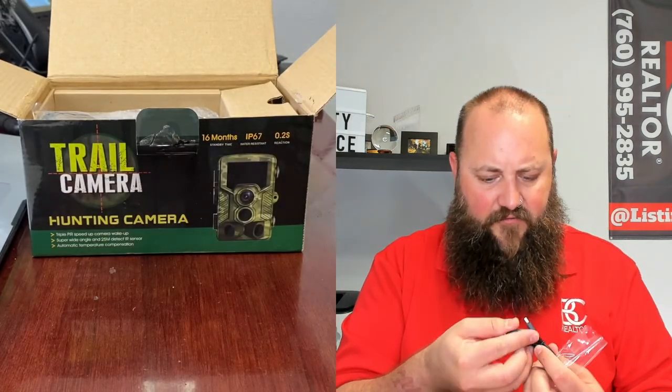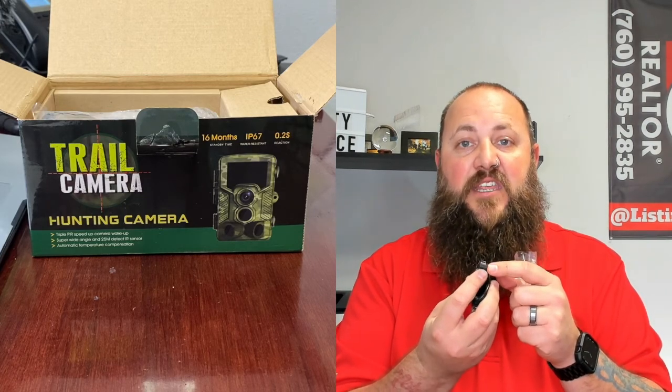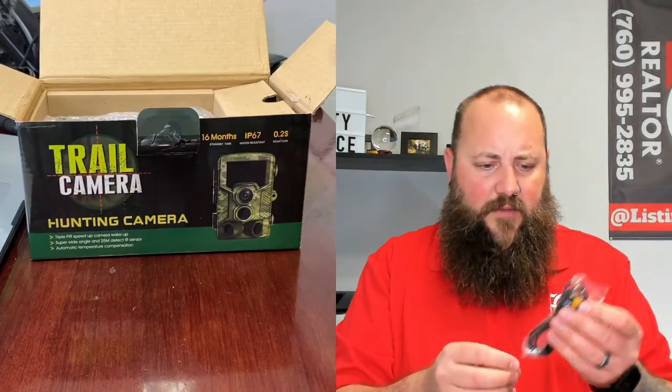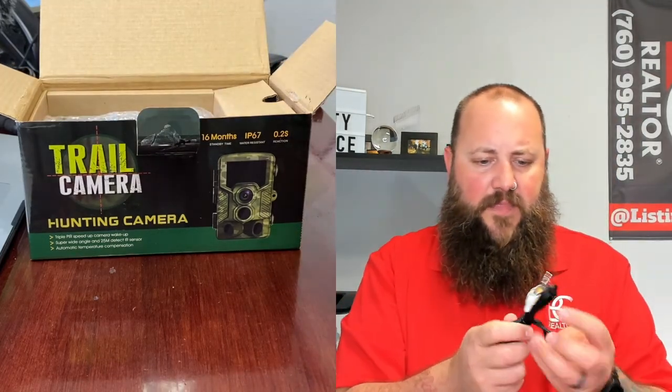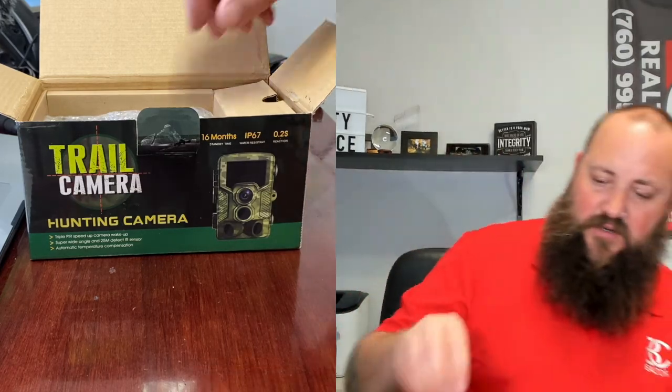And then we have some cables. We have, of course — wow, this isn't even micro USB, this is just mini USB. I didn't even know they still made those. Here we've got some RCA cables, which — I mean, what even uses those anymore. So that's going to be interesting to find out.